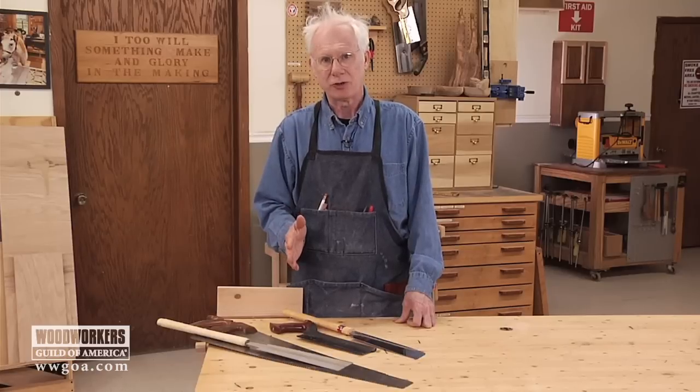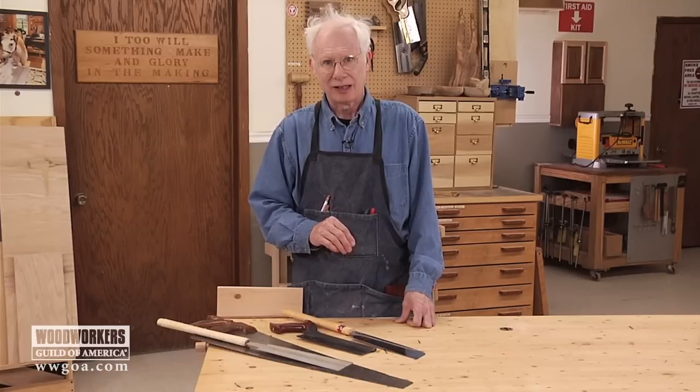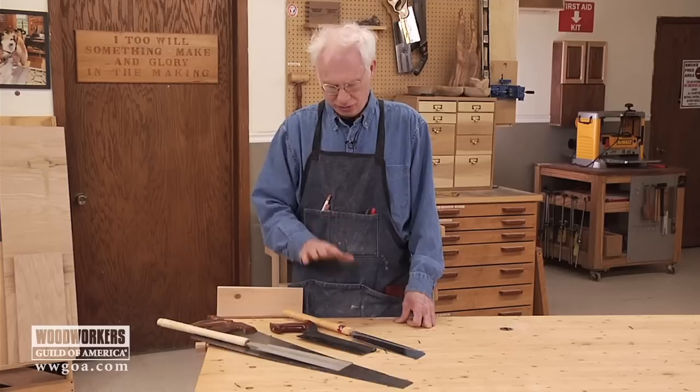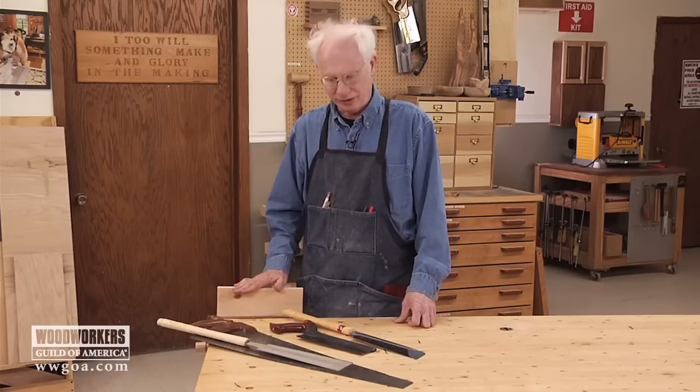The two saws have a completely different feel, and how much effort is involved is also a different matter. Let me demonstrate that with the two crosscut saws on this simple piece of pine over here.